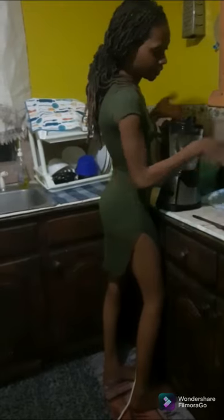Hey guys, welcome back to another video. I know it has been a while but I am back. So today I'm going to do a little mixing — piña colada. This is my version, so it's a little customized. You guys are going to join me in the kitchen because I'm going to do a little mixing.